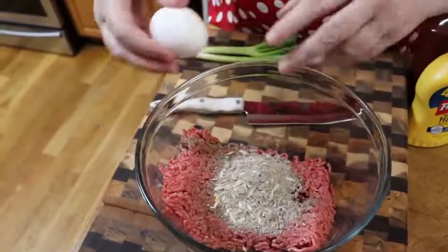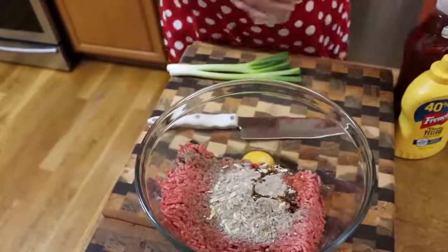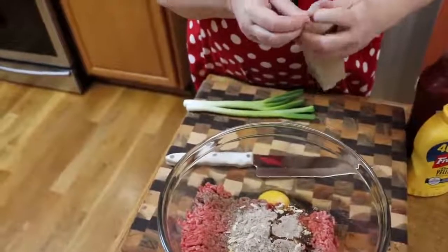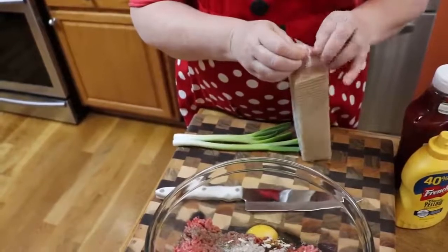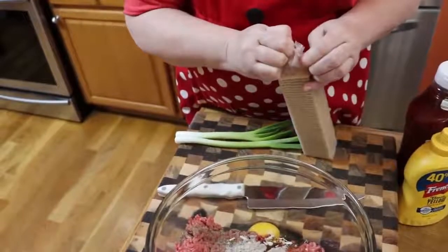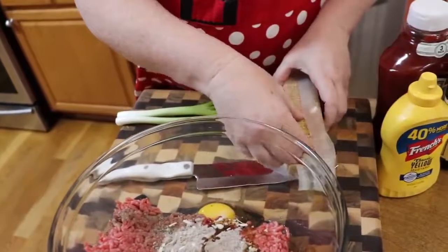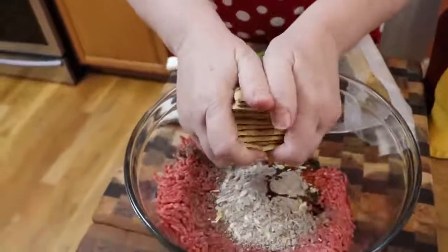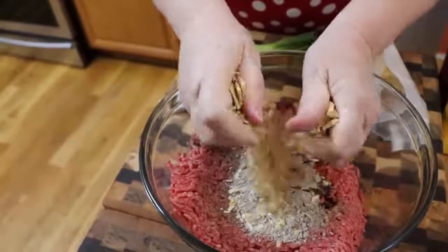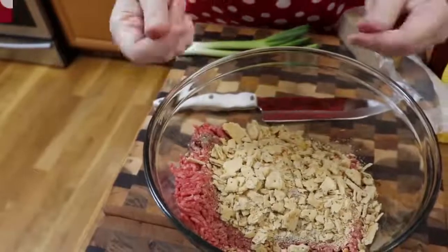We're going to use one egg — this is an actual jumbo egg, so just make sure you at least use a large egg. We're going to use some crackers. You can use breadcrumbs, stuffing mix, whatever you've got handy — make your own breadcrumbs. But the great thing about using crackers is everybody's got some. I'm going to use about a half a sleeve, just crush them. You can also use oyster crackers.